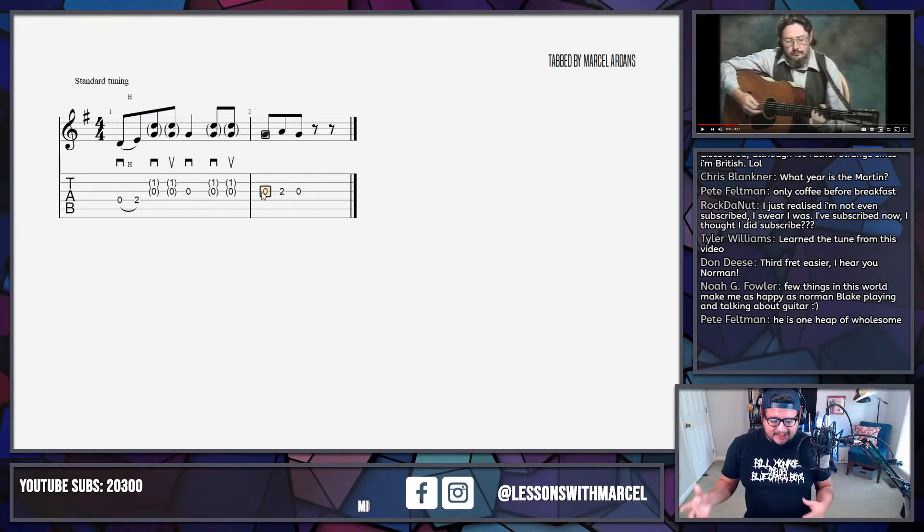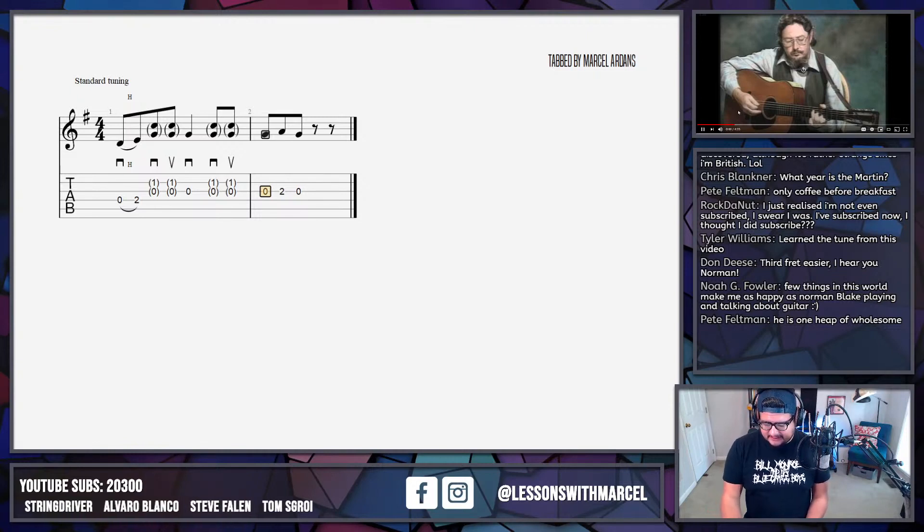We hear that in lots of different arrangements too. So far nothing too incredible. I think we're going to start hearing more major pentatonic stuff — it sounds like he's going past the fourth degree of the scale, something like a flat five.